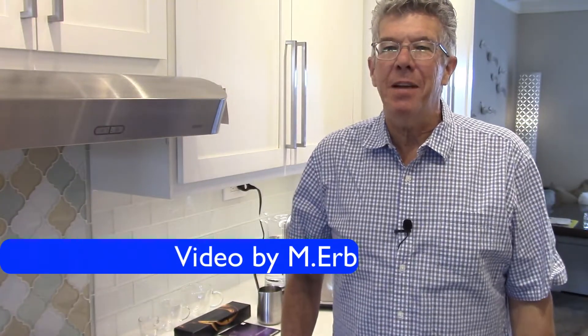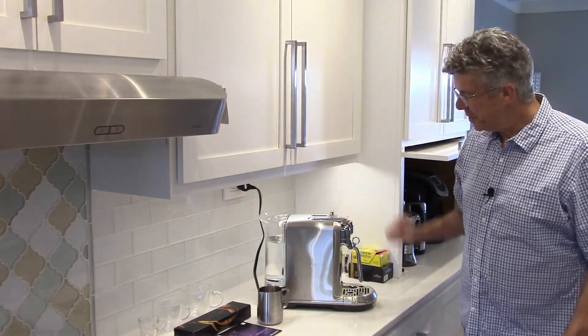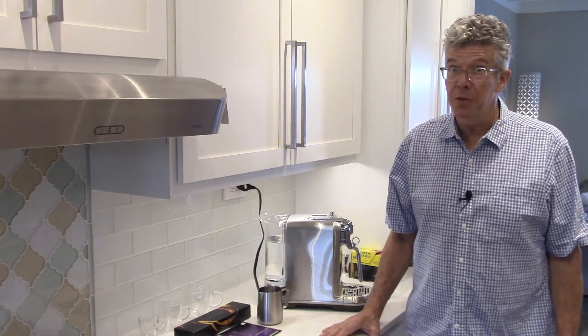Hi, it's Michael, and today I'm reviewing Nespresso's Creatista Plus Espresso Machine. This is it right here — it is a real beauty. It looks like a serious machine. And overall, I have to say, I've had it probably for about two weeks now, and I'm very pleased with it.